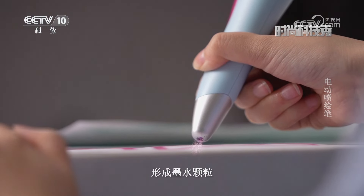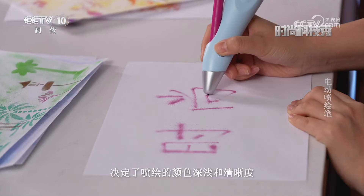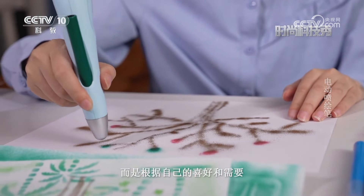电动喷绘笔采用红漆压力吹喷技术，将配套水彩笔插入笔孔后，水彩笔和喷绘笔内压强相等，按压开关时电机驱动，此时水彩笔内的墨水水位高压强大，通过喷嘴喷射出来形成墨水颗粒。墨水颗粒大小和喷射速度决定了喷绘的颜色深浅和清晰度，这支喷绘笔打破了传统的绘画方式，与彩色喷罐相比不再是单调的一种色彩。